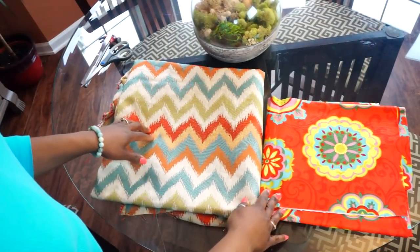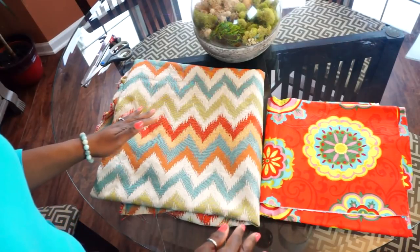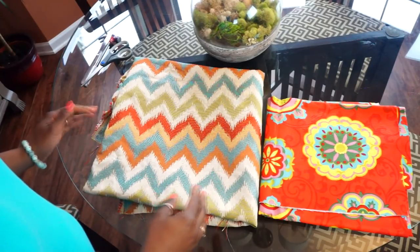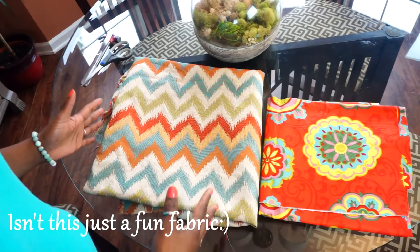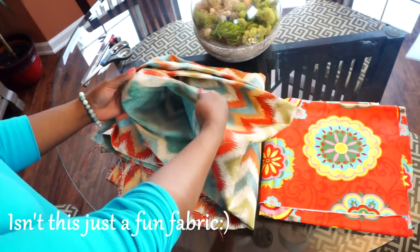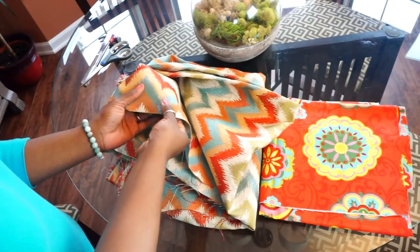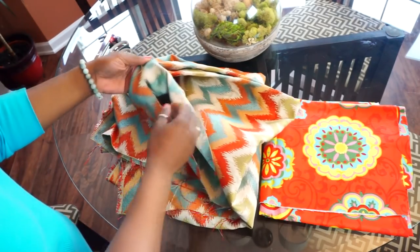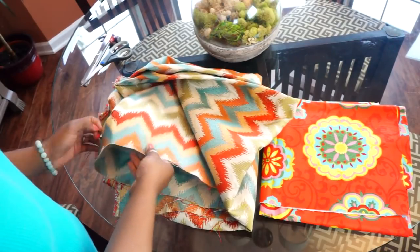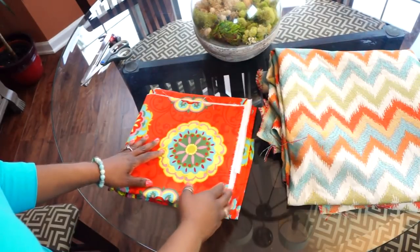I've had my fabric on my chairs for about four years and I can say that the fabric has lasted, and the reason is because I selected a woven fabric. You want to select the right fabrics according to use, and since the chairs are getting a lot of use you want to make sure you get the right fabric. A woven fabric has all of the threads woven together, and the colors typically go through — the threads have been dyed through and through — which allows for more wear and tear and for the color to stay on your fabric.